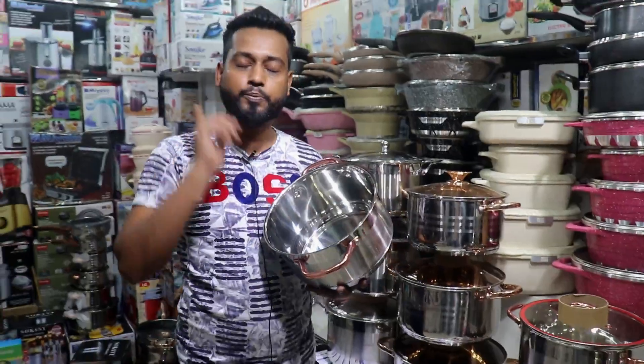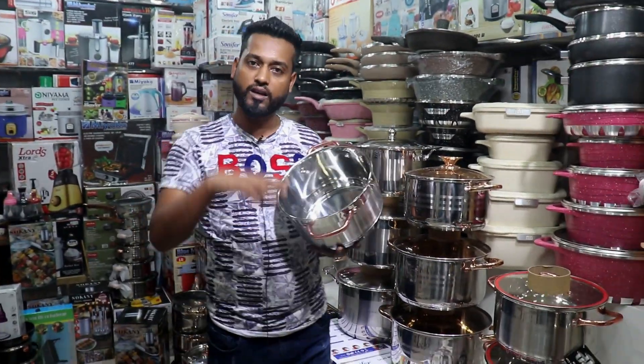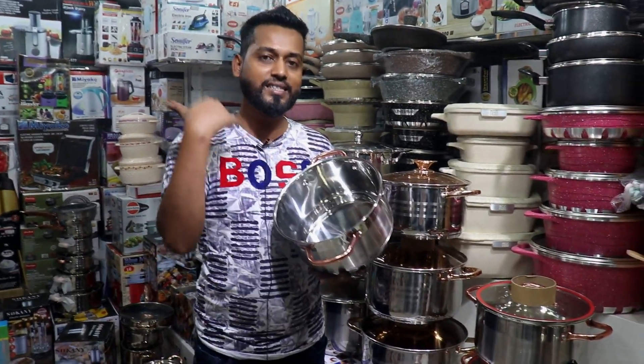304 grade stainless steel, 100% food grade. The doctor's grade is basic — food grade is still basic.